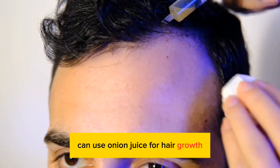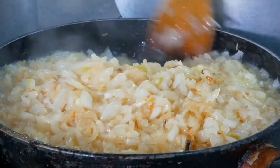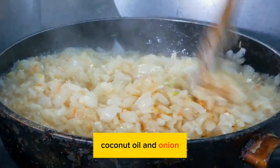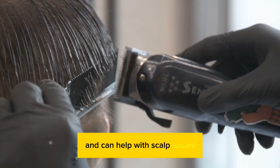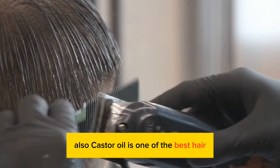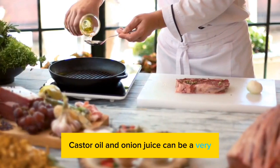I want to share a few other ways you can use onion juice for hair growth. You can combine onion juice with different oils — coconut oil and onion juice make a great combination. The coconut oil will moisturize your hair and can help with scalp issues. Also, castor oil is one of the best hair growth treatments out there, so combining castor oil and onion juice can be a very powerful combination.